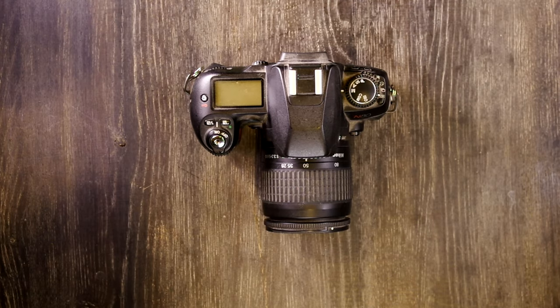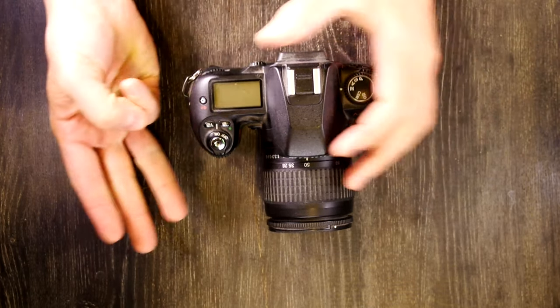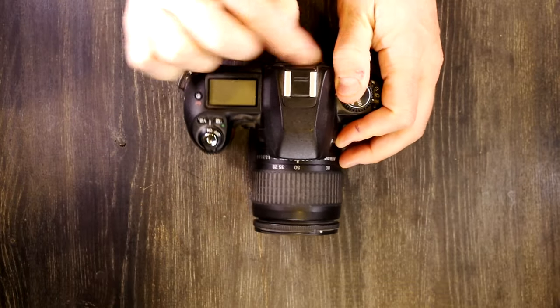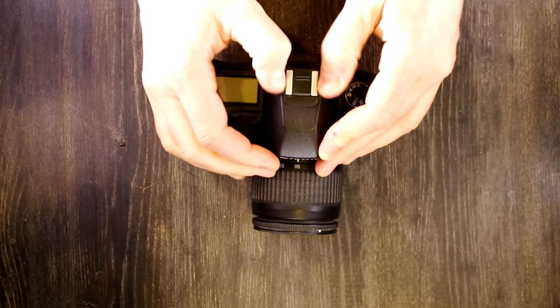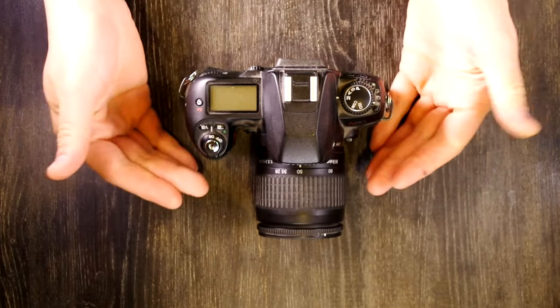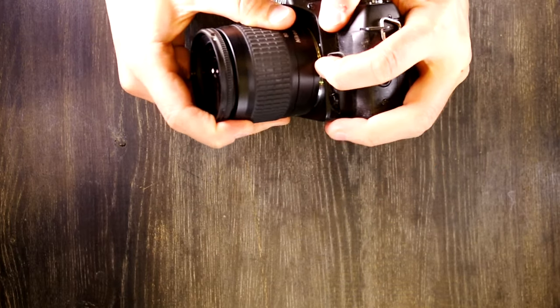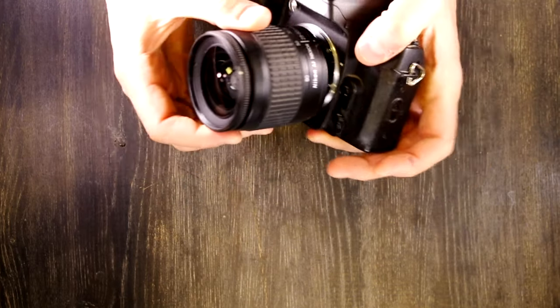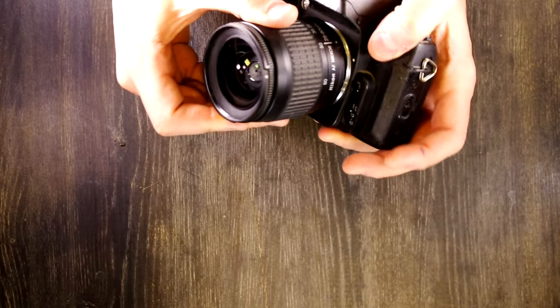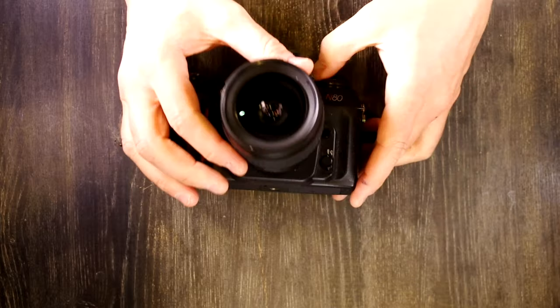Hey everybody and welcome to this, my first of three videos on the Nikon N80. The Nikon N80 is an interchangeable lens SLR, which simply means that you can take the lens off and put a different one on at any time when you're not taking a picture and not ruin your images.